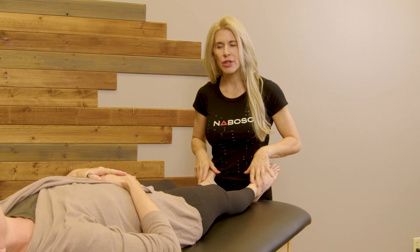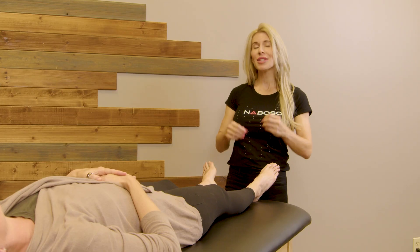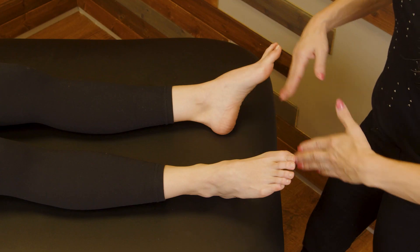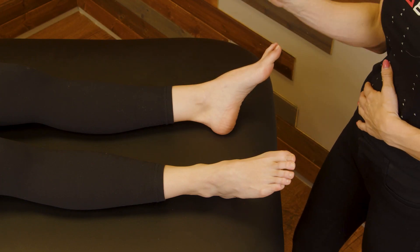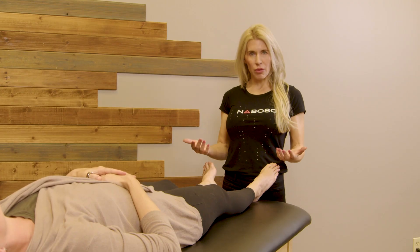When the feet are turned out and the client is relaxed, I like to start to observe the right side versus the left side. Do you see any sort of asymmetry in how much maybe the right side is turning out versus the left side? If we look here, we can observe that on this client, the left foot is actually a little bit more externally rotated than the right. We're just garnering information and taking note of that.